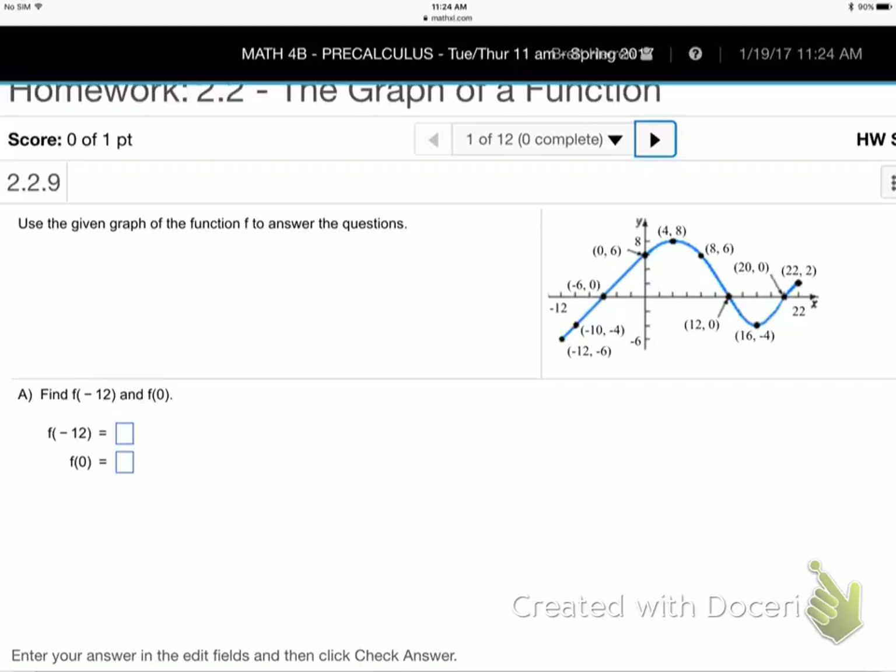Now we're in section 2.2 — they're going to give us function questions that relate to a graph. This section is all about reading graphs. It'll be a fairly easy section if you get the hang of how to read these things, because there's not a lot of work to do like all that messy algebra. Here's the key to the language: X is inside the parentheses. Y is outside — what it equals.